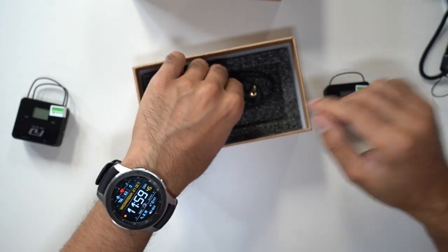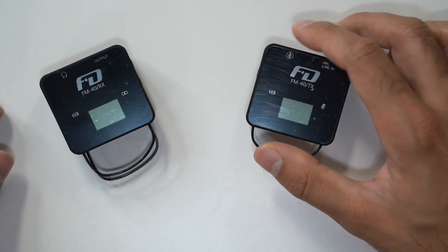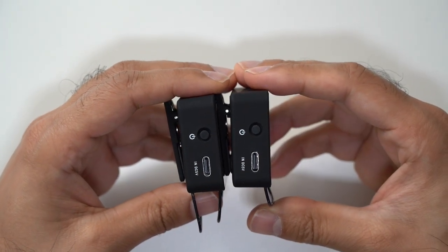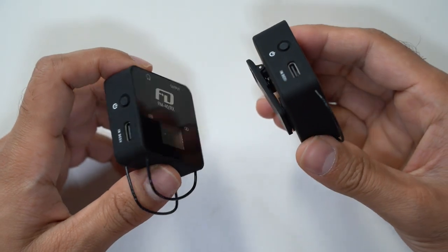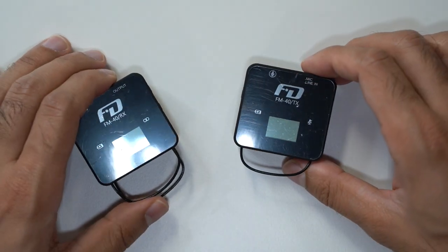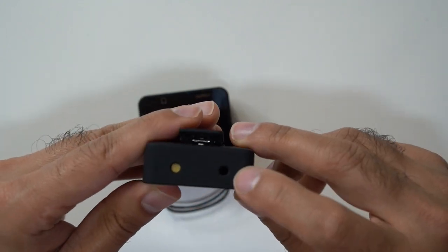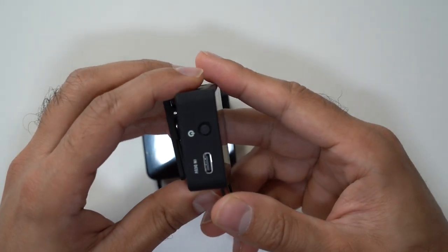Let's talk about the design. It's a very familiar design — you've probably come across wireless microphones like this before, specifically like the Rode Wireless GO. They are USB-C charging, and you can see the USB-C ports on each side. That gives you a total of four hours of working time, but the good thing is you can connect them to a power bank or any USB-C external power source for continuous charging while you're shooting. There's a symbol for the built-in microphone and also for mic line-in, plus a 3.5mm port for the lavalier mic.